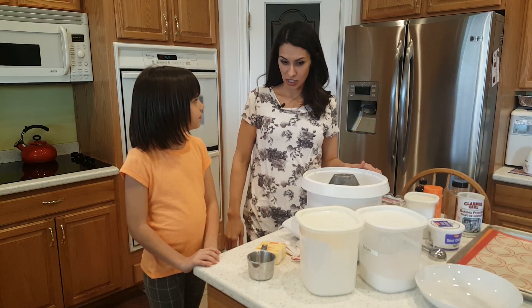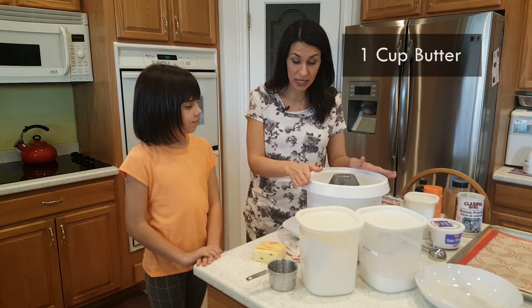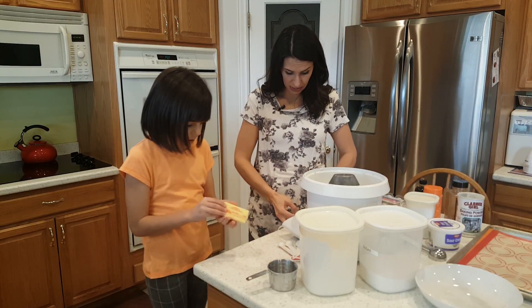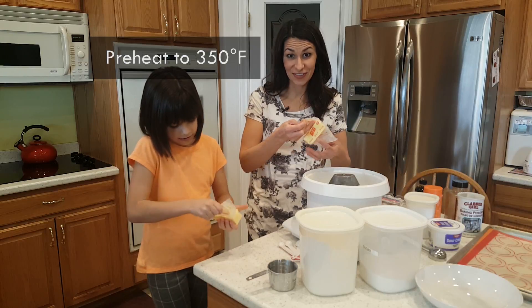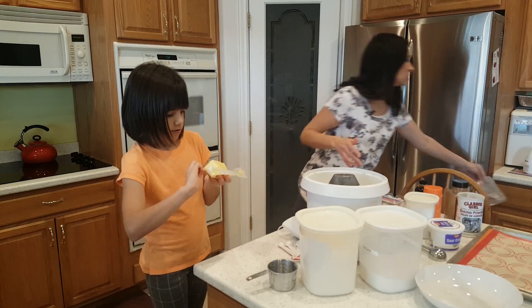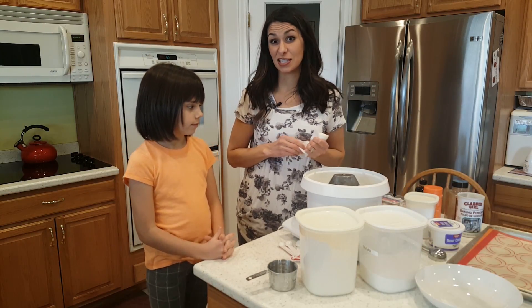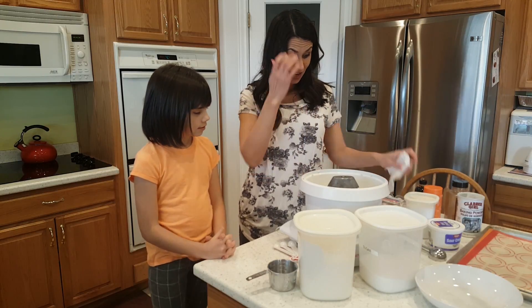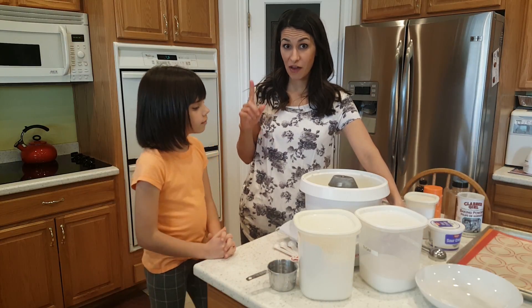And we have a little secret to making these too. First of all, we're gonna start making them. We need one cup of butter — that is two cubes of butter. You also want to turn your oven on to 350 degrees. With our butter, we want to make sure that it's softened. This butter has been sitting out since yesterday, so it's really soft and it's gonna mix up really well. You never want to melt your butter, and you don't want to have cold butter.